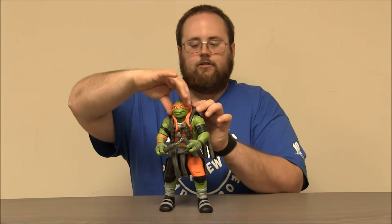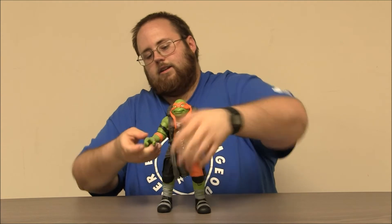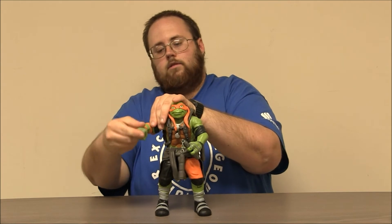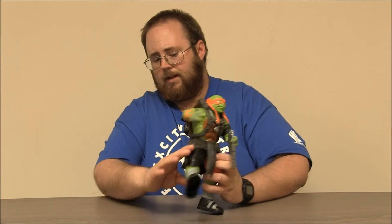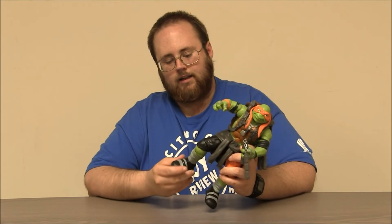He's got articulation at the head, at the shoulders, at the elbow, the wrists, and then he's got pretty good articulation at the hips. The sweatshirt does get in the way a little bit. And he's also got knee articulation. Nothing at the ankles.